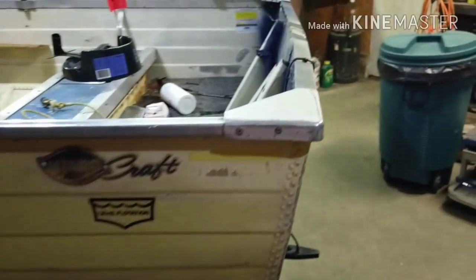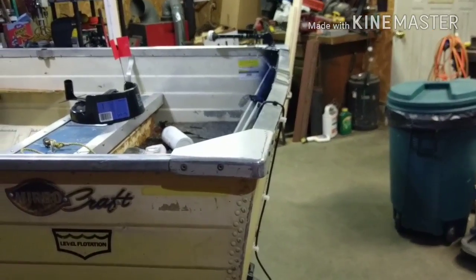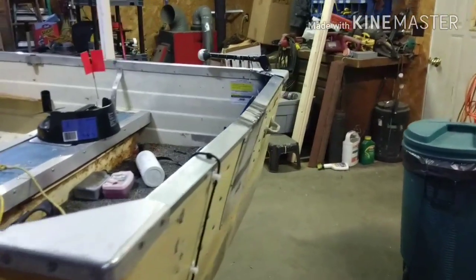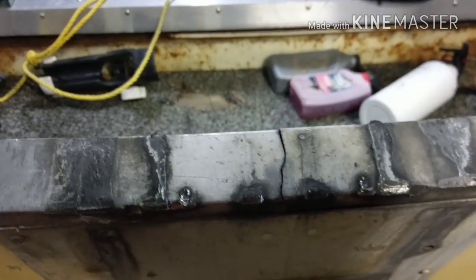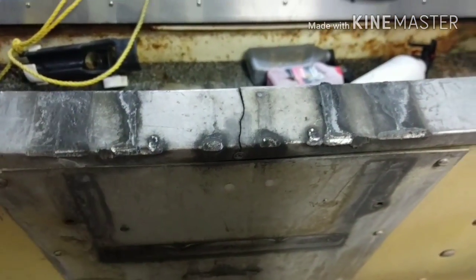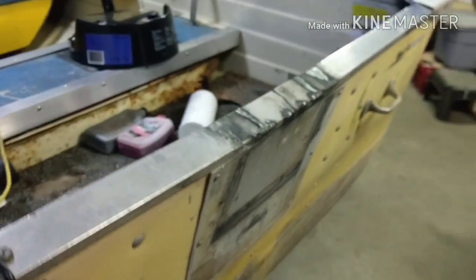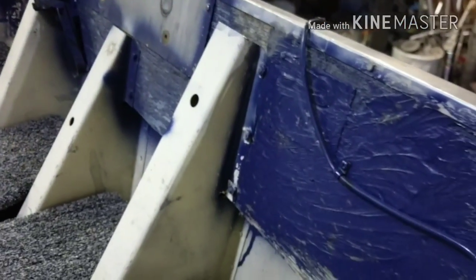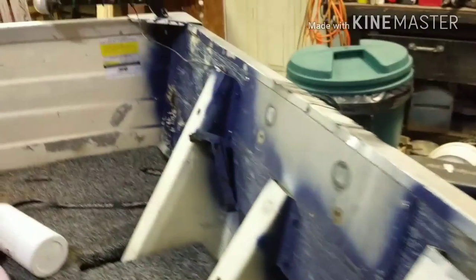Come over and look at this transom. You notice it was definitely past its time to get replaced. You're also going to notice a nice crack on that top cap. It's a little beat up, but not to worry — I'm going to make this a heck of a lot better.